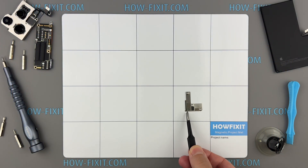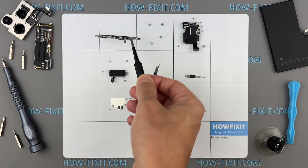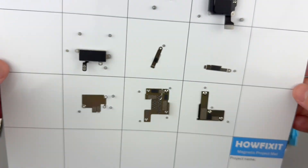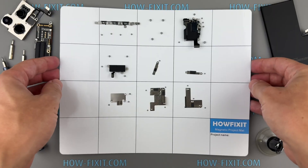Before you begin disassembling your iPhone, I highly recommend using a magnetic mat. The iPhone 16 Pro contains many small screws of varying sizes, and staying organized is crucial for smooth reassembly. A magnetic mat lets you sort screws by section and keeps them secure throughout the repair. It's a simple but very helpful tool when working on compact devices like an iPhone.